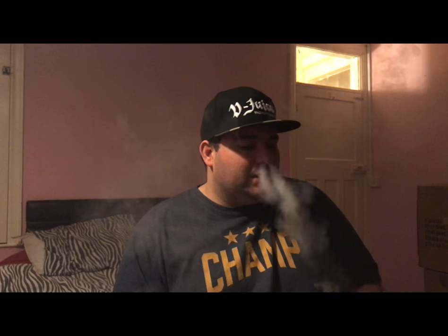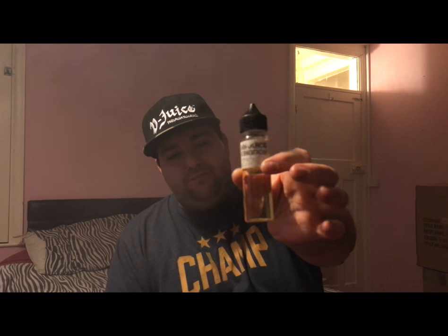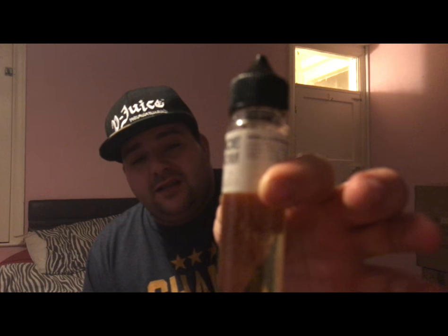I'd probably rate this an eight — mainly because I wasn't impressed with the labels, but that's just me. They do rub off as well; they are slightly starting to fade, but that's probably because they're in my bag 95% of the time wherever I go.